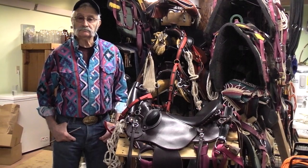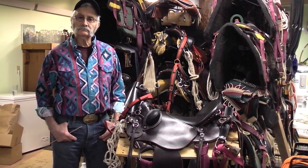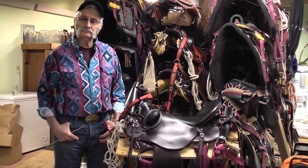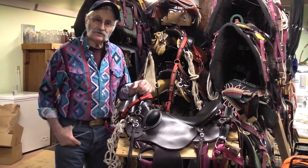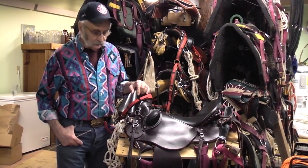Hello, this is Sue from the Mountain Canary Company. Today we're going to show you how we set up our saddles for packing and also for riding. And here's Ed to tell you how we do it. Hi folks, thank you for coming by and visiting — we really appreciate it and it gives us an opportunity to share with you.